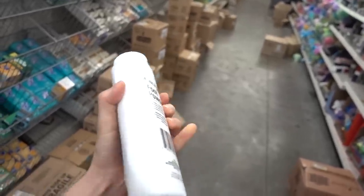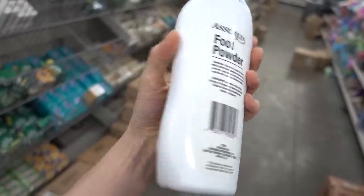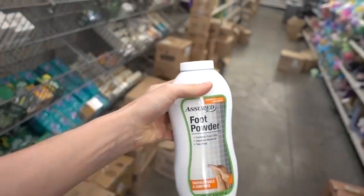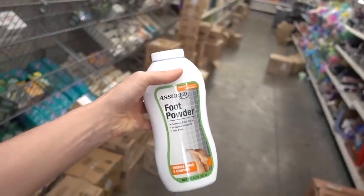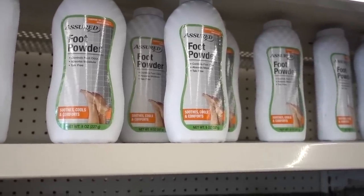Shout out to J&J. What does this have in it? Corn starch and fragrance. Putting a little foot powder in your shoes can kind of help. Using a foot powder is good on your feet — it helps absorb some of that sweat.